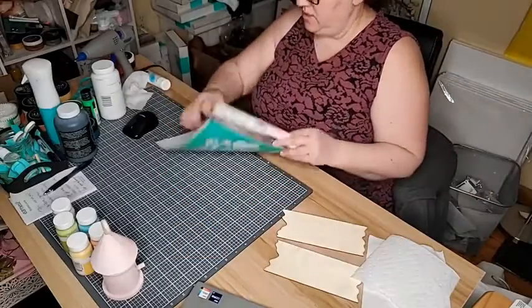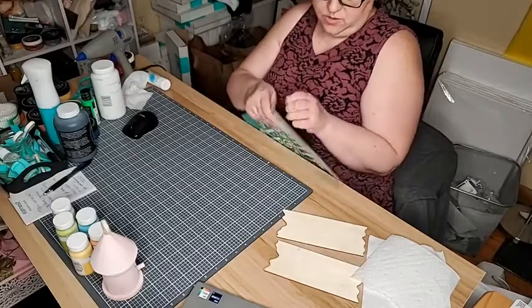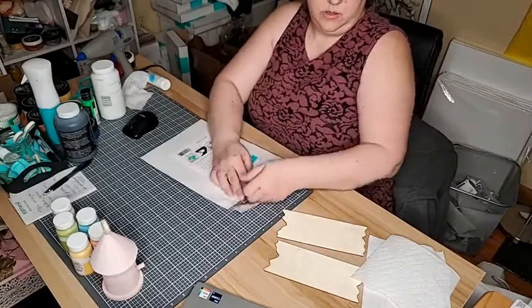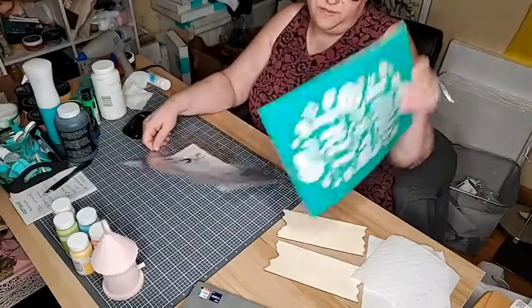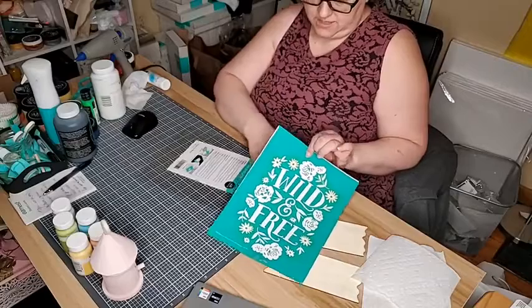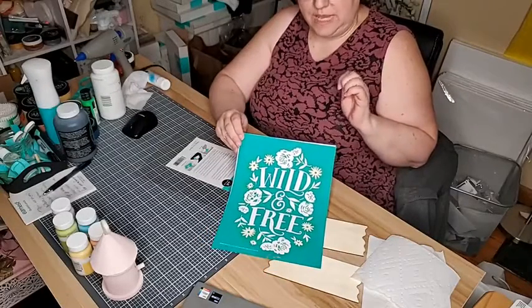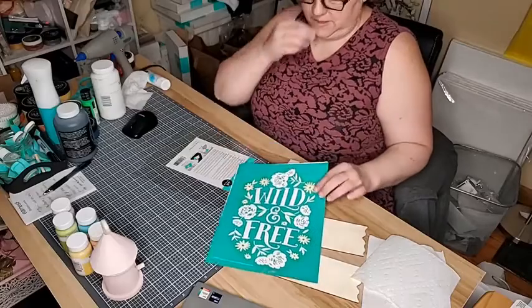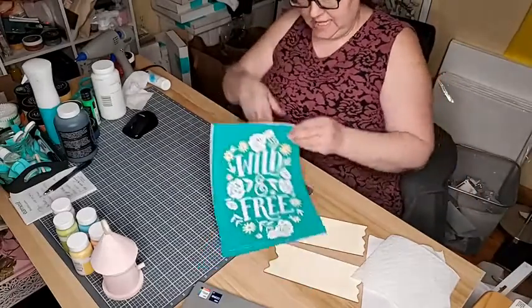All right, I'll get into my transfer and figure out what colors I want to use. This is the Wild and Free one — it's the monthly transfer for March that the club members and designers got. So if you like this one, you only have like two days left to sign up for the club to get it, so you still have that option.